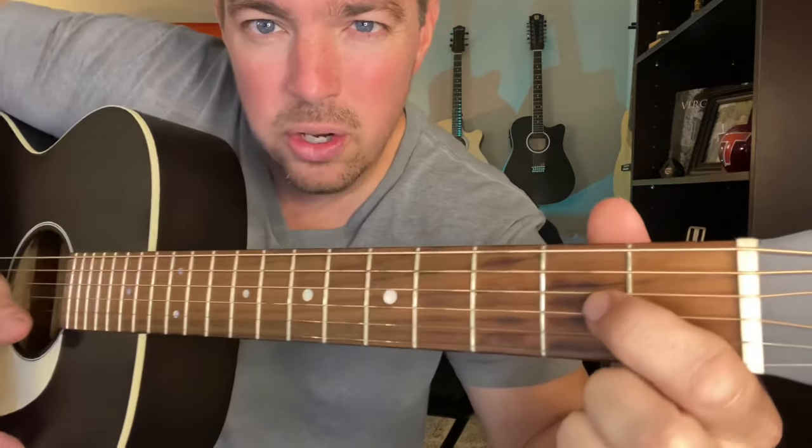Then you can go to a regular D chord — third, bottom, and the second fret. So first finger on the third string, middle finger on the bottom, ring finger on the second string third fret. Then you go four, three, and strum.